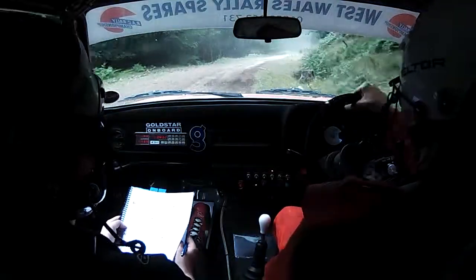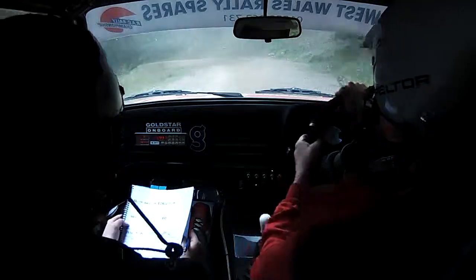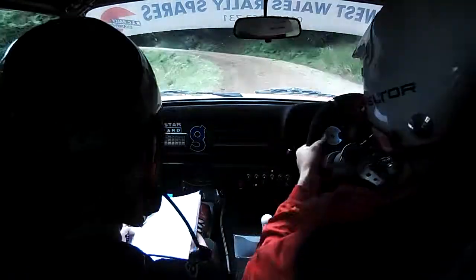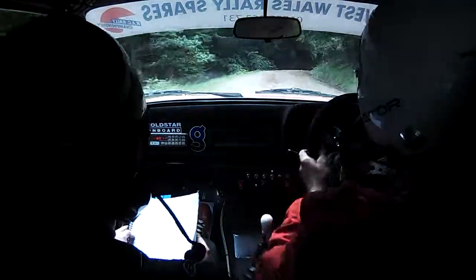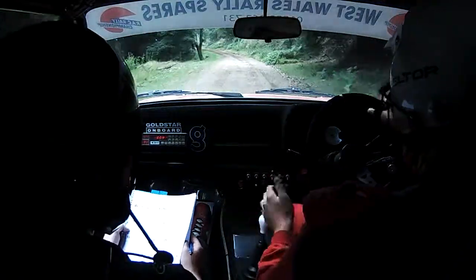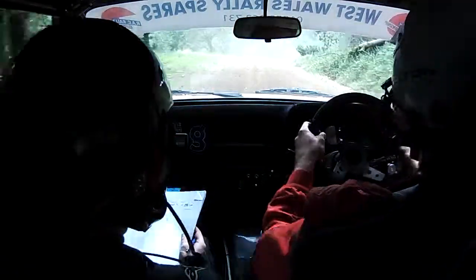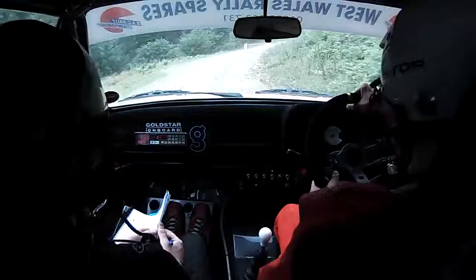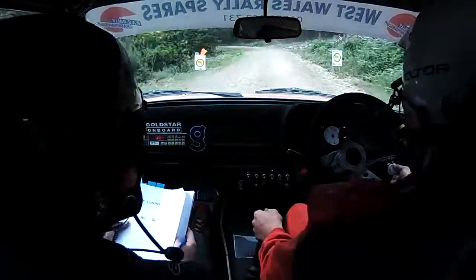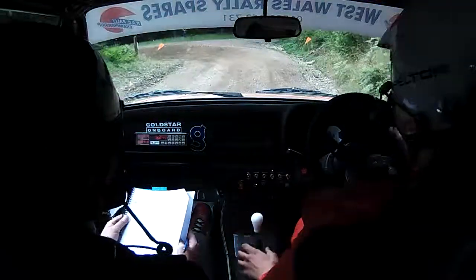2 right, 3 left, 2 right, 4 right, 2 right, crest 2 right plus, open. 80 down, 3 left tightens, 2 left camber. And 3 right plus long, 40. Flat 5 left, don't cut, 60, 4 right, over small small crest long, go wide, 40 down. 2 left tightens, turn half in left, tightens, stop outside.